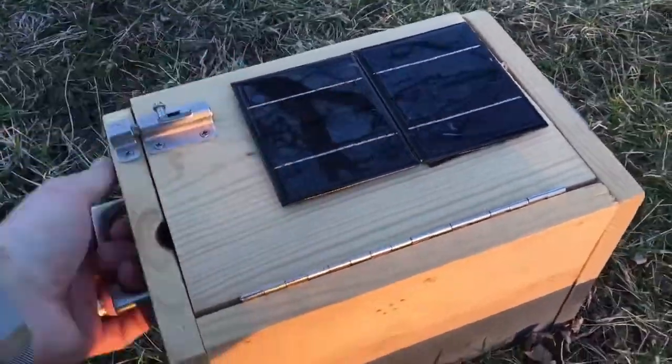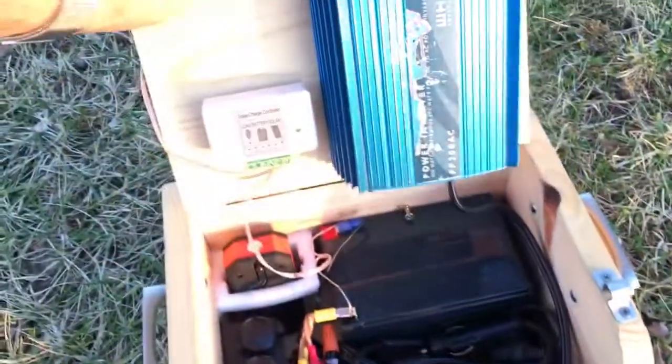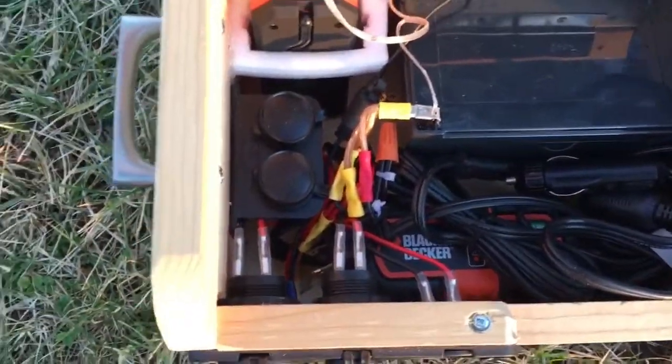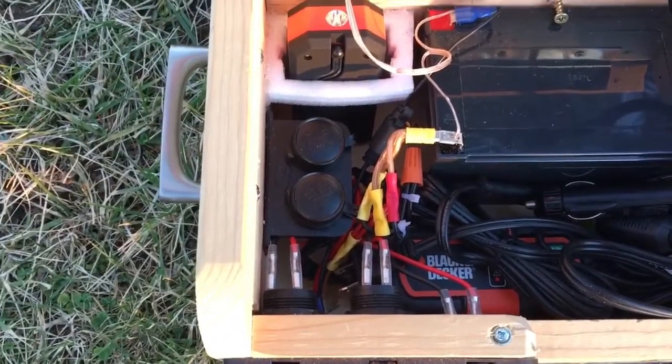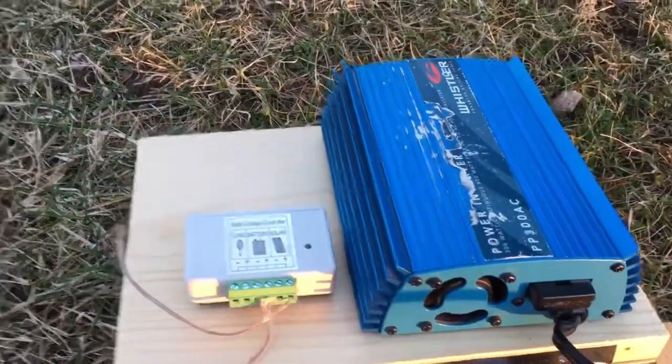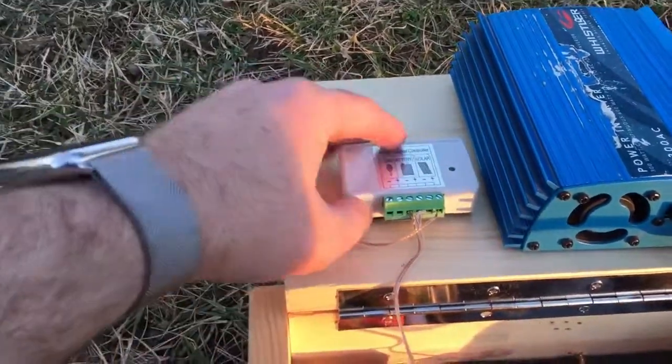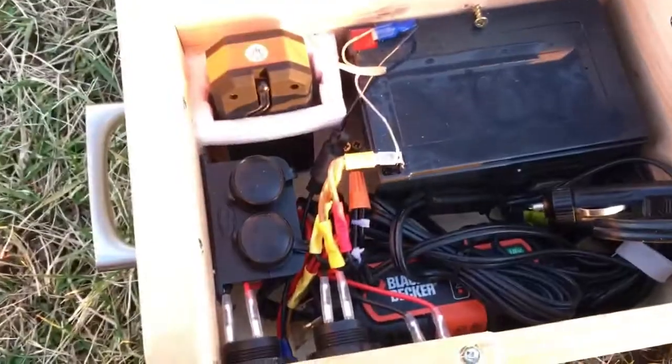The finished product looks pretty good and it works. It's very portable and very secure. All the stainless steel hardware makes it look nice. The charger is just velcroed down so you have multiple charging options that come with it. The battery is the workhorse, along with the inverter — and this is not a pure sine wave inverter — plus a small, inexpensive charge controller. Everything is mounted with velcro so it's removable and replaceable relatively easily.